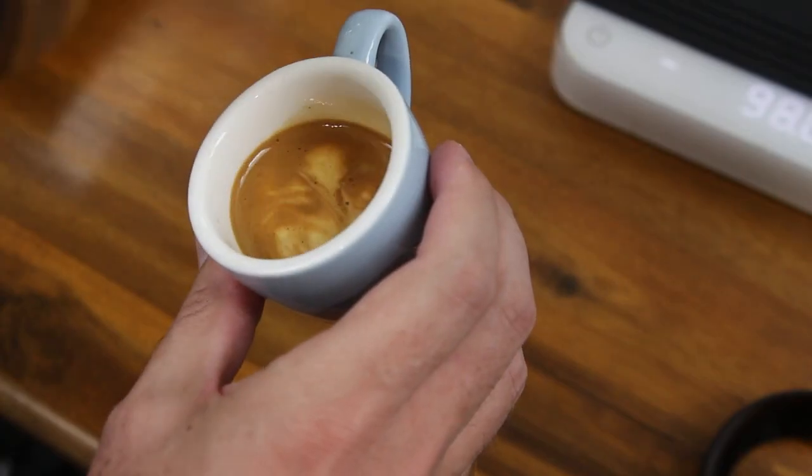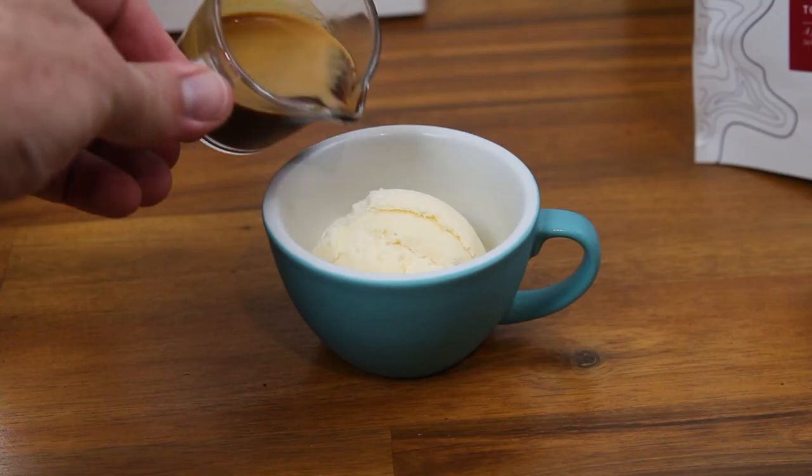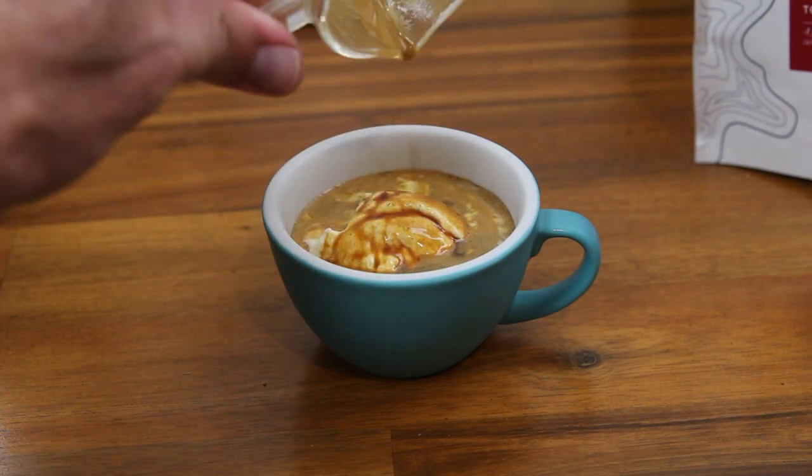A chai latte doesn't traditionally have any espresso in it, but you can make what people call a dirty chai by adding a single shot of espresso to the glass before you pour the chai latte milk in. A macchiato is an espresso shot with a dash of frothy milk added — the word macchiato means stain. Picture your espresso shot stained with a dob of frothy milk. An affogato is a scoop of ice cream covered in espresso — the word affogato means drowned. Picture your ice cream being drowned by a double shot of espresso.